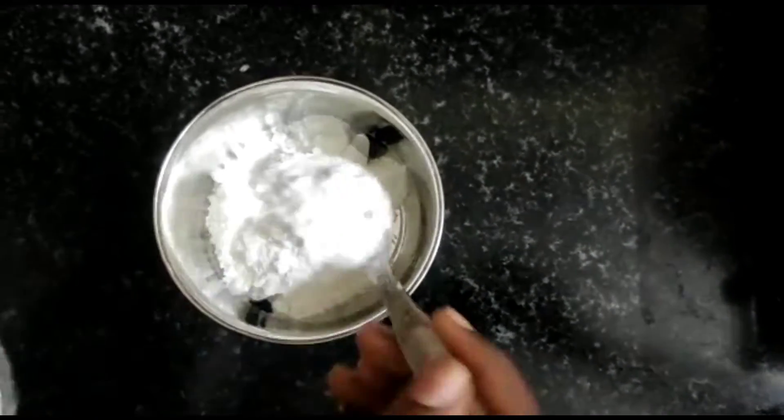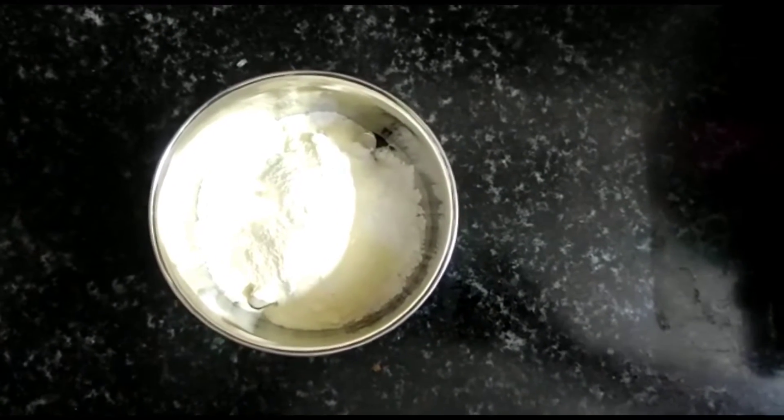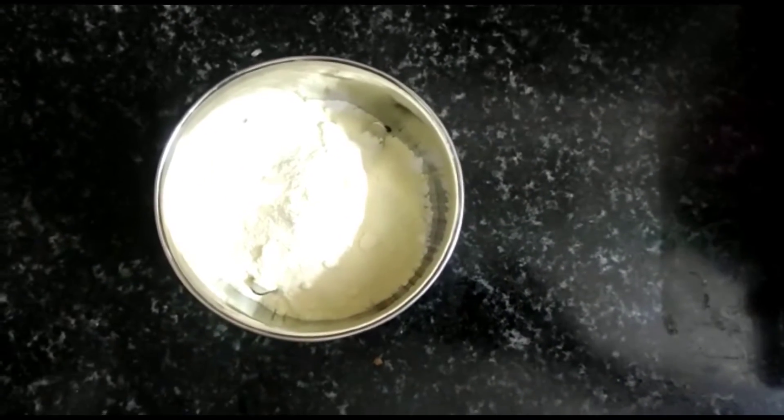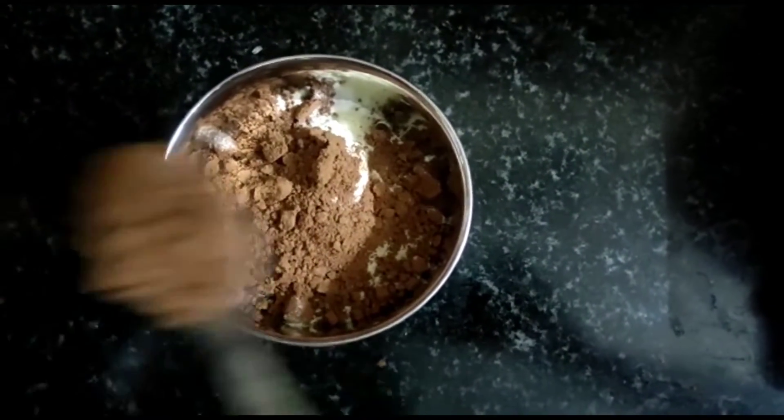If you want to add any chocolate, you can add some ingredients. Finally, you can add chocolate in the jar.